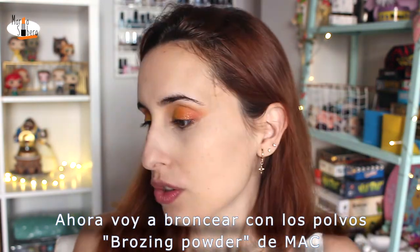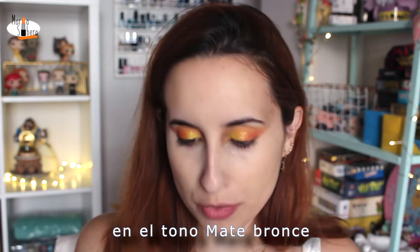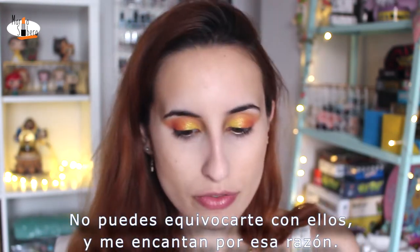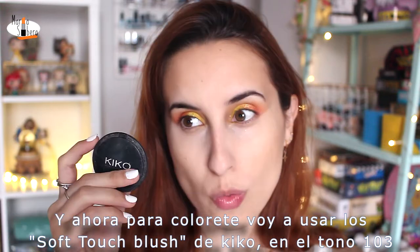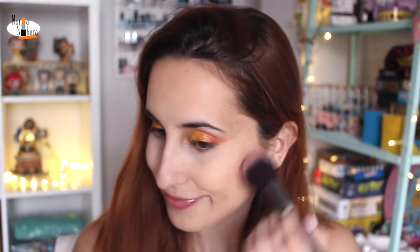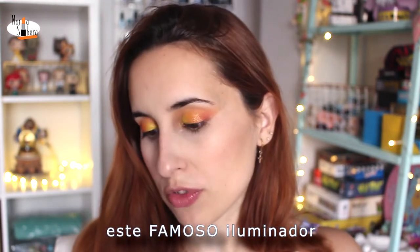Now I'm going to bronze the skin. I'm going to use the Bronzy Pal Rosent Powder of MAC in the shade Matte Bronze — you can't mess up with this bronzer, I love it for that reason. And now, for blush, I'm going to use the Soft Tuff Blush of Kiko in the shade 103. This shade is wonderful for summer, I use it all the time. And now for highlighter, I'm going to use the Marie Luminizer — this famous, famous highlighter.